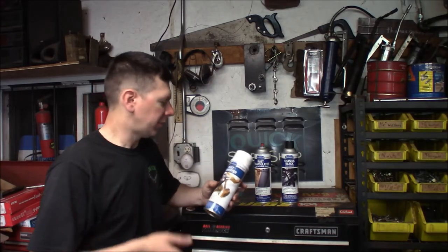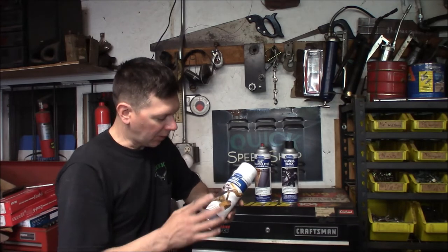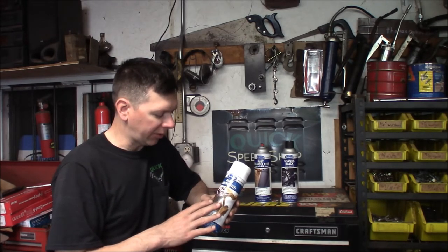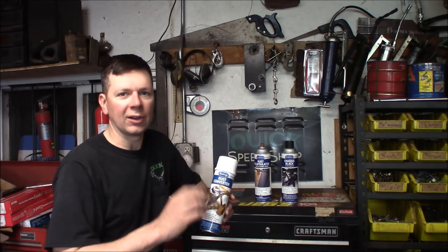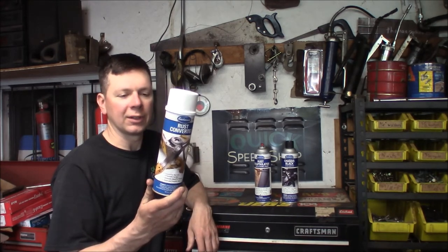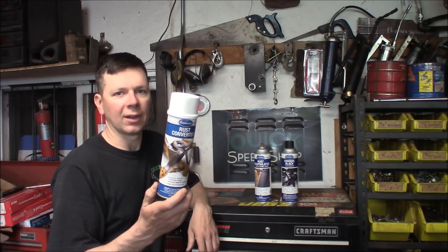Let me talk about what I've learned from this Eastwood three-step process. The rust converter — you want to use this on heavily rusted metal. I had shiny bare metal with some rust and sprayed it over the whole thing, but it says not to put it on shiny metal, and that's true — it didn't adhere to the shiny parts and I had to sand those off. It does stick to the rust well. On a heavily rusted piece, like the rear end I'm going to try it on, I think it'll work much better and turn everything black. Don't get it on bare shiny metal, like the directions say.